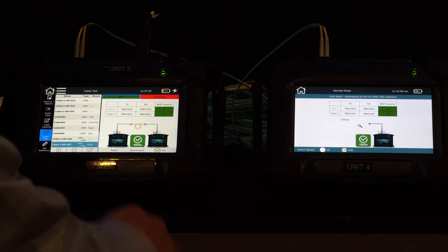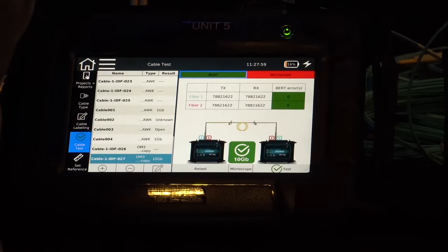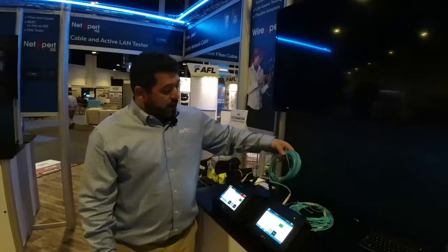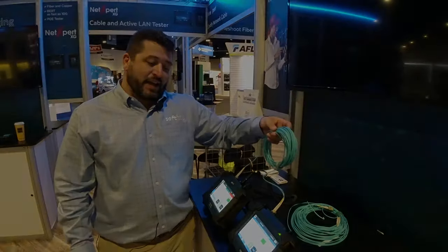We've completed the test here. So what did we do during the BERT test? Well, we moved roughly 78 million bits of data over fiber 1 and fiber 2. Of that 78 million, we have zero errors on fiber 1 and fiber 2. So this is an exceptional cable — it's good. This cable, as well as the SFPs on either side, are good for 10 gig.